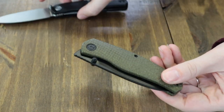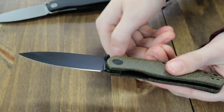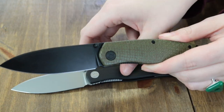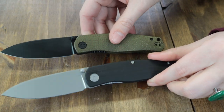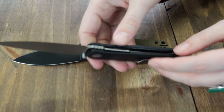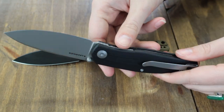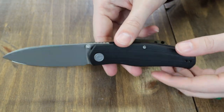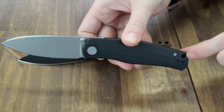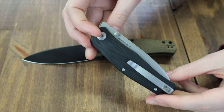It is opened with either the dual-sided thumb studs or the jimped front flipper. The handle ranges from brown linen micarta, black G10, green burlap micarta, and black linen micarta on the black hand-rubbed Damascus version. Designed by Ray Laconico — the great Ray Laconico.